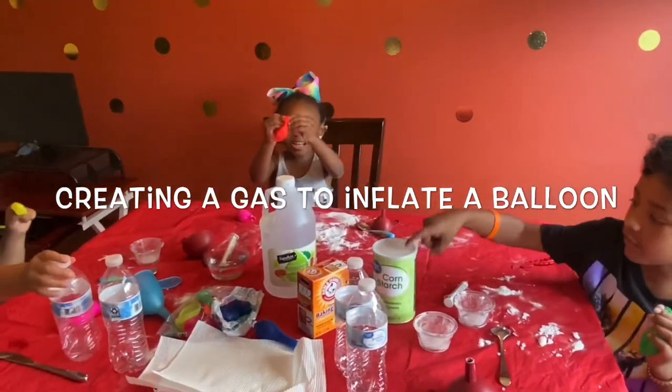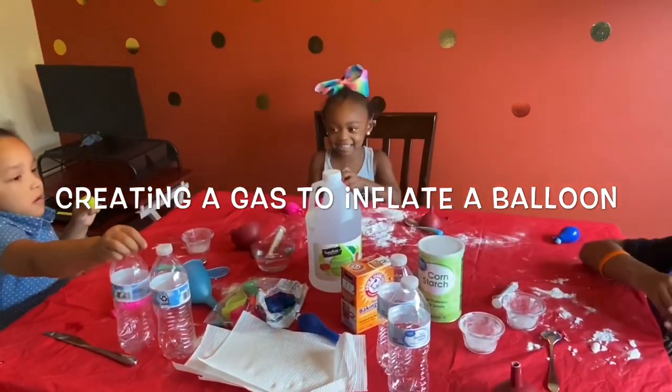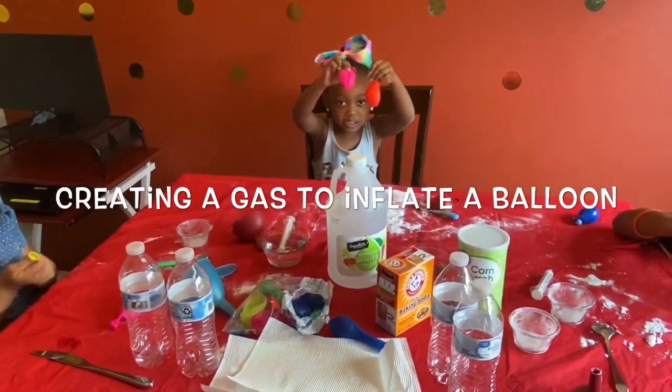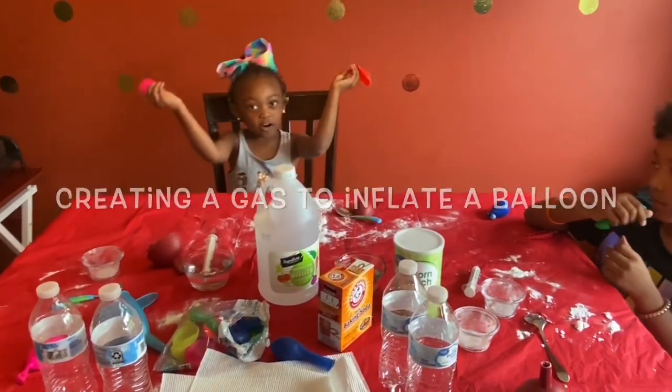And today we're going to play with that and do this stress ball. Bye.